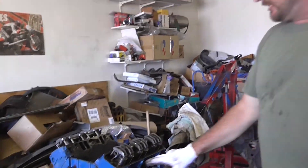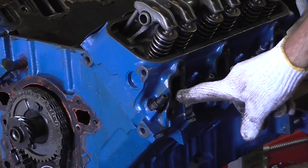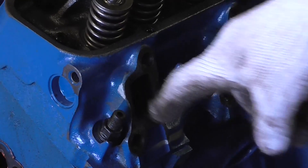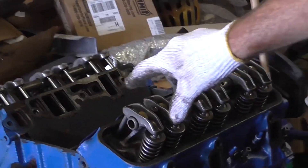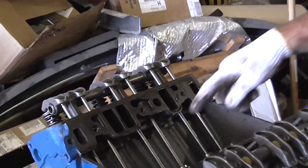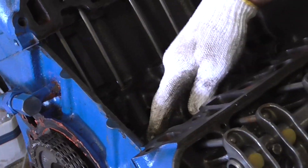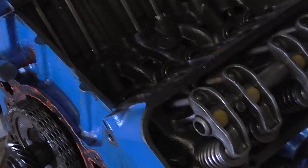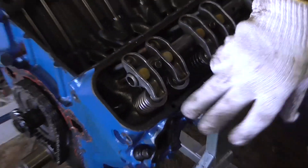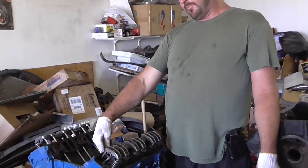Here's your head assembly. This is your exhaust port where the exhaust comes out of your engine. This is your exhaust valve, spring, rocker arm, and the push rod is right here. Push rods basically go from the cam to the lifter — the push rod actuates the rocker arm, opens your valve, and that's how your exhaust valve opens up to let your exhaust out. The same goes with your intake port.